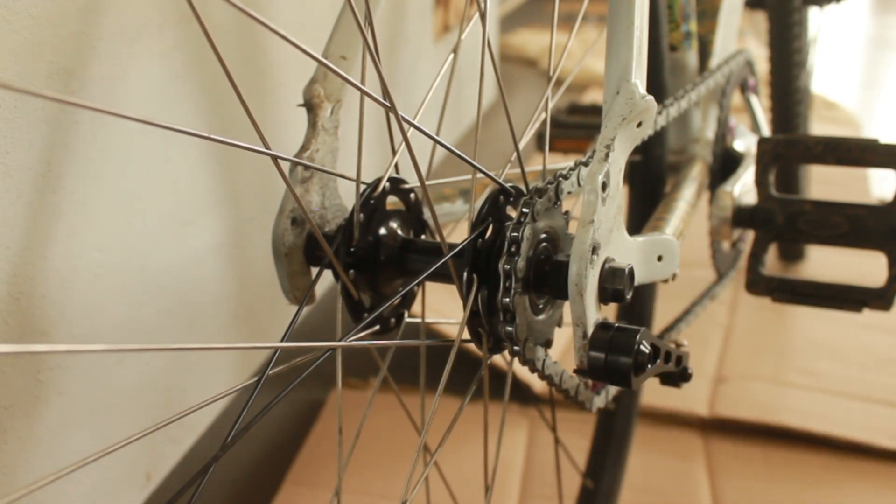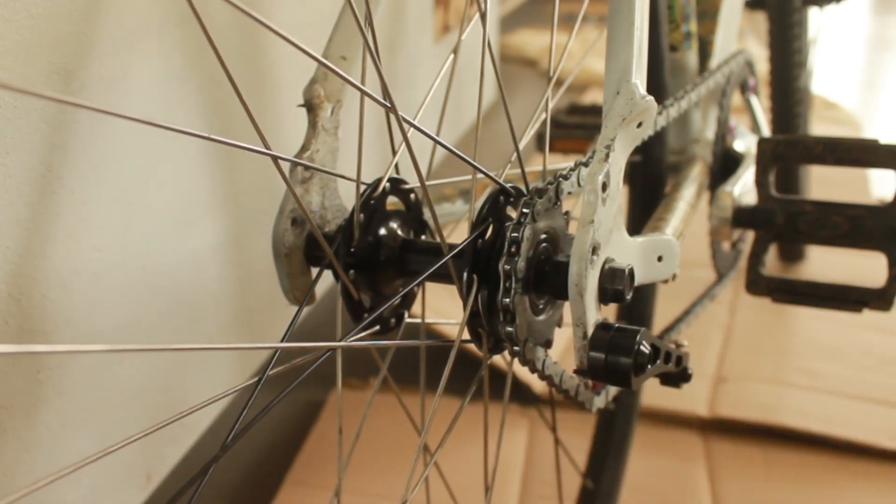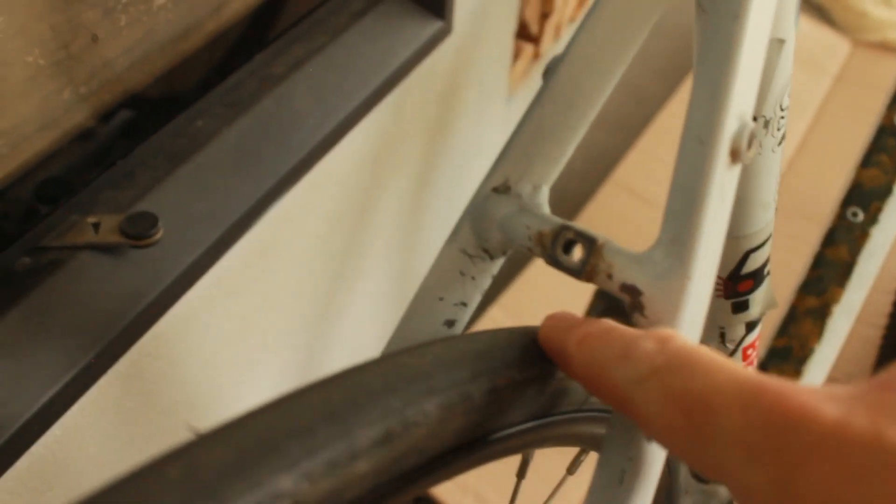All you do is add some extra spacers, put it in the frame, and then you need to try and align the middle of the tire to the middle of the frame.